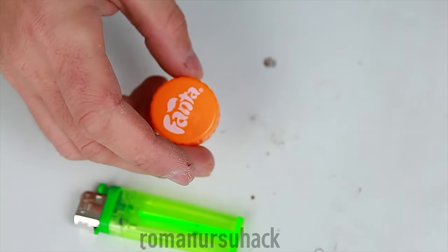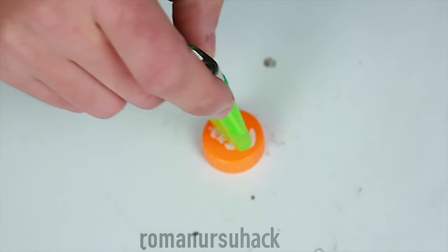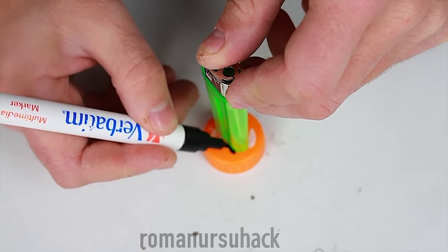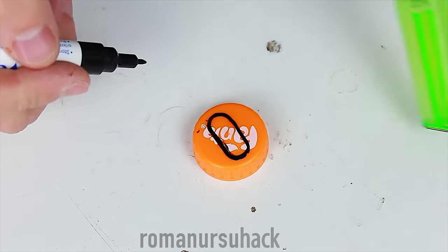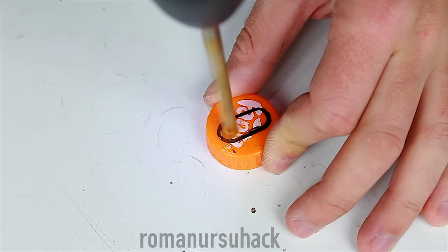First we need to take off the cap from a 0.5 liter bottle. Next we'll need one used lighter. I will be using the cheapest non-refillable one, so it would have been useless either way, but today we will find a new use for it.